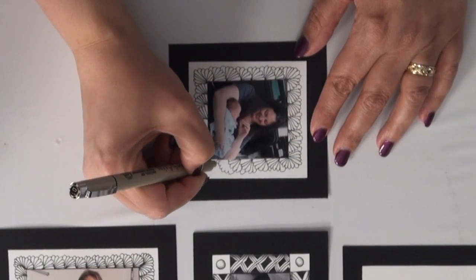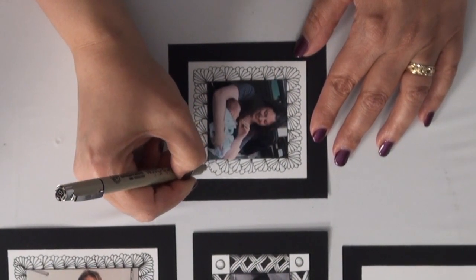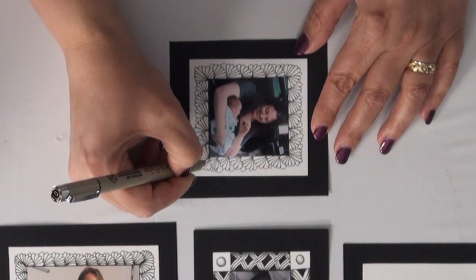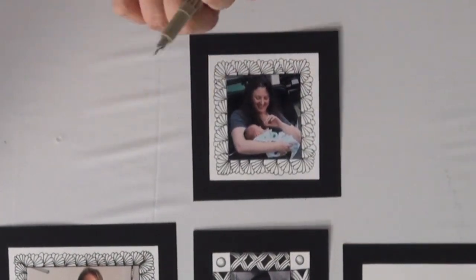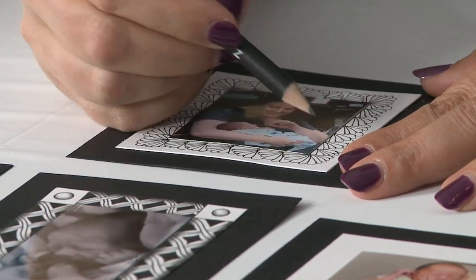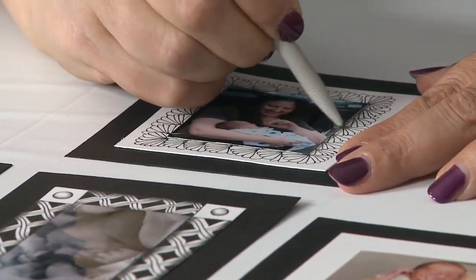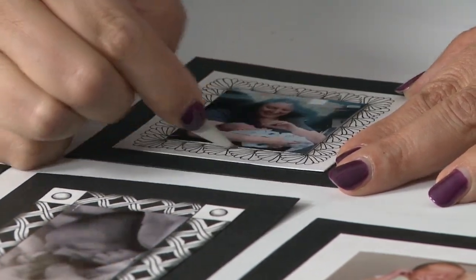Almost at the end here. There we go. And if you wanted to do some shading around the edges, I just put some pencil lines down and soften it with a blending stump. And that's the tip of the day — I hope you enjoyed it. Thank you.